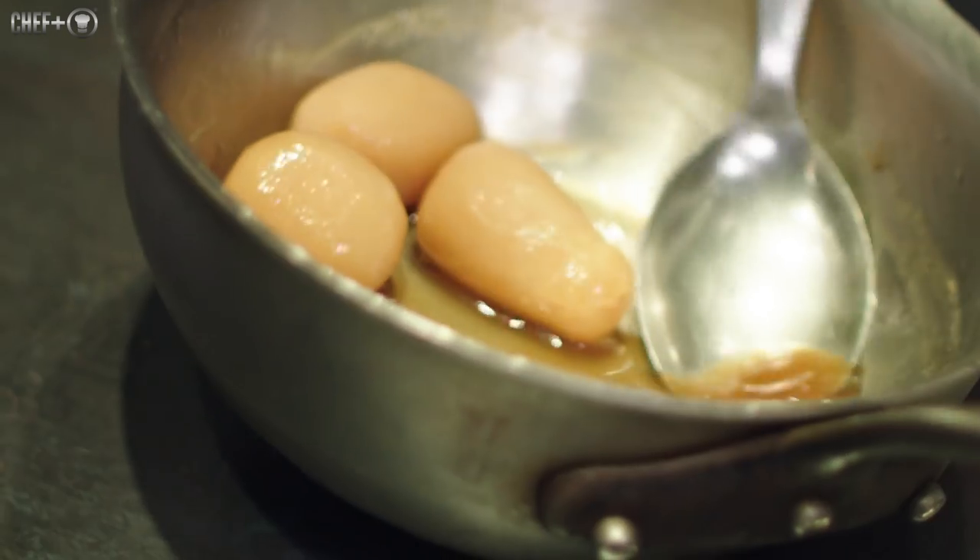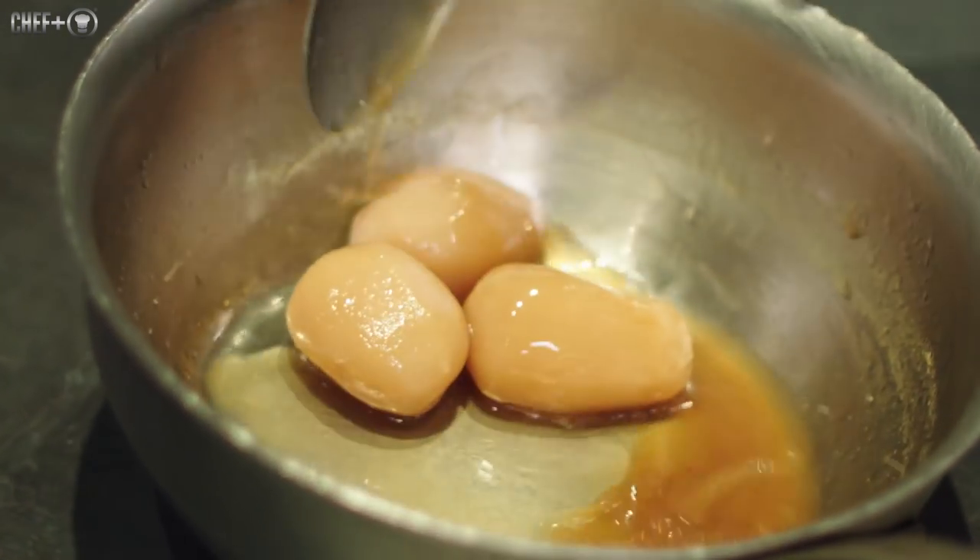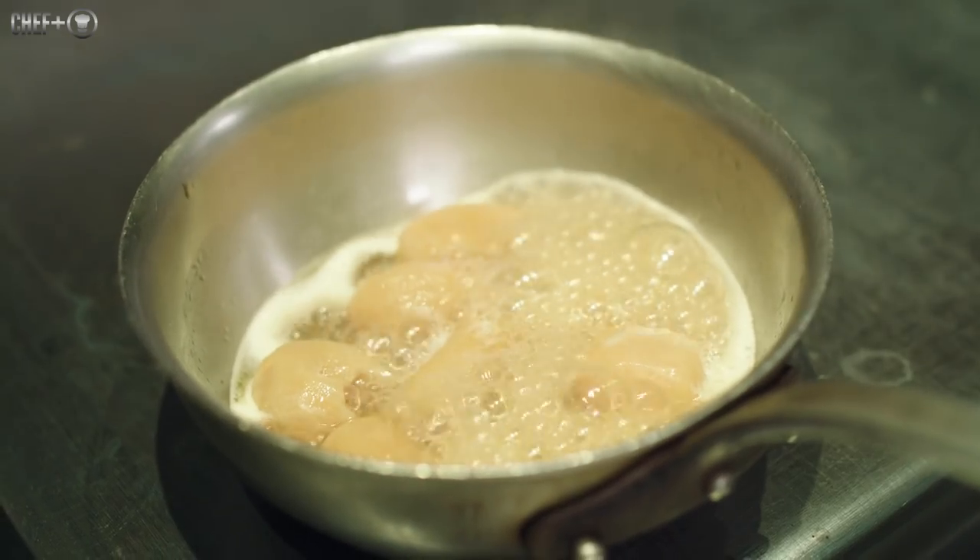The first dish is the Jerusalem artichoke and black truffle. It's a winter dish, really in the strong season of root and winter vegetables. The essential is to extract the maximum of the flavor, and to have texture as well.